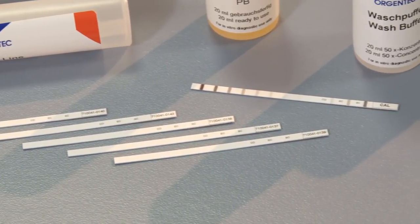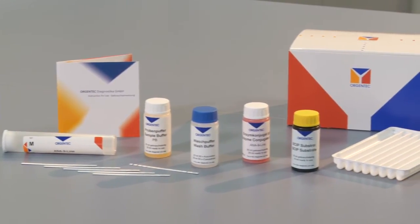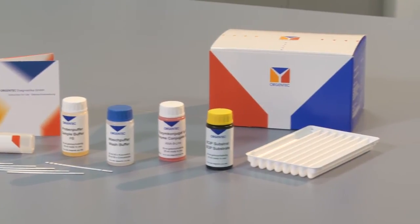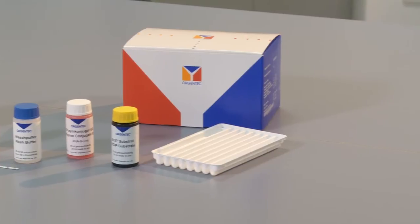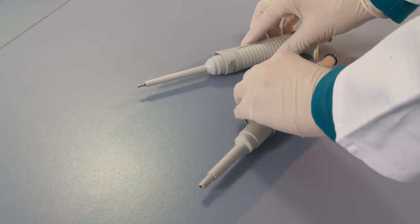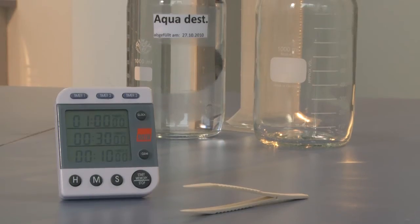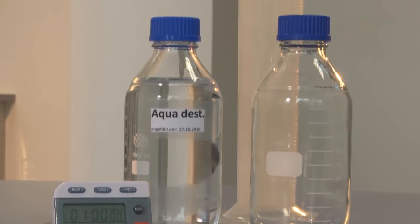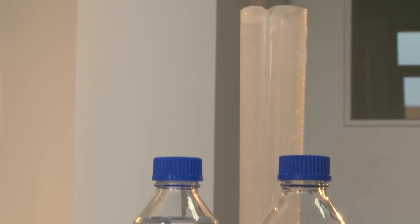Immunoblots are easy to carry out and can be used to detect several antibodies simultaneously. They are well suited for differentiating analyses after a positive screening test and provide a semi-quantitative result. Every laboratory with standard basic equipment can easily and quickly carry out immunoblots without complex preparation. Knowledge of special techniques and technically demanding instruments are not required.